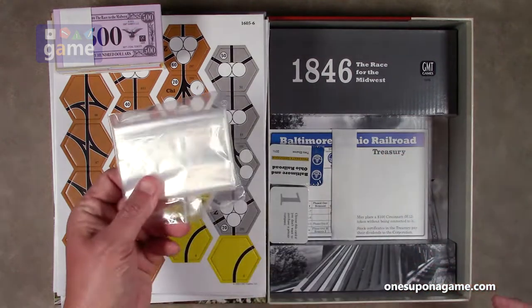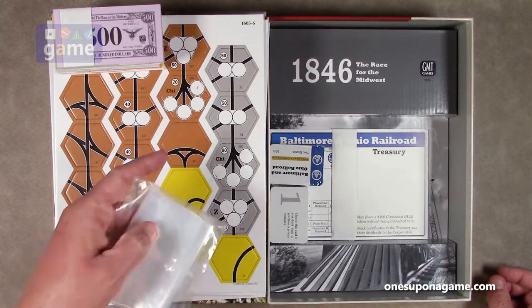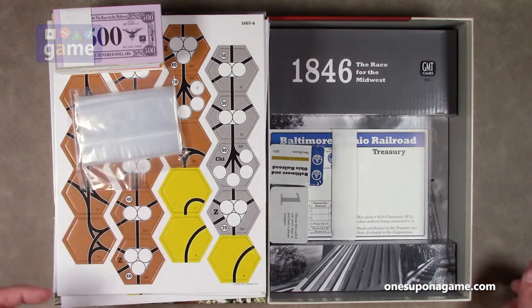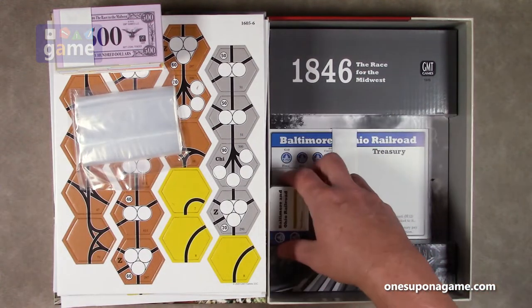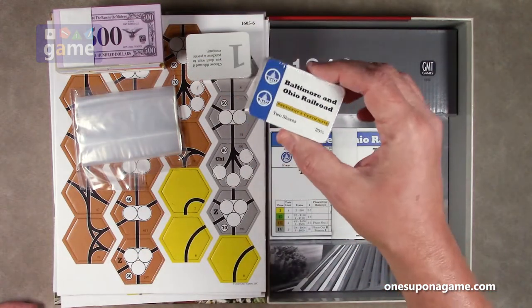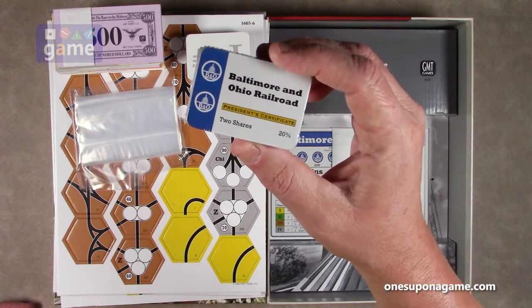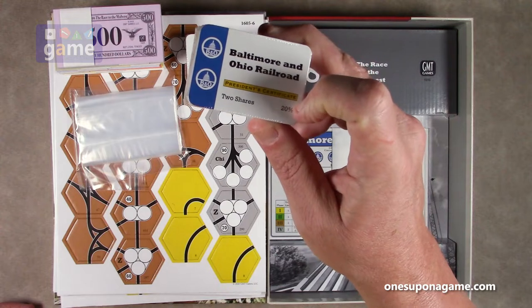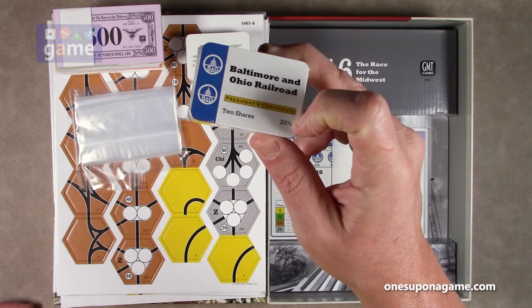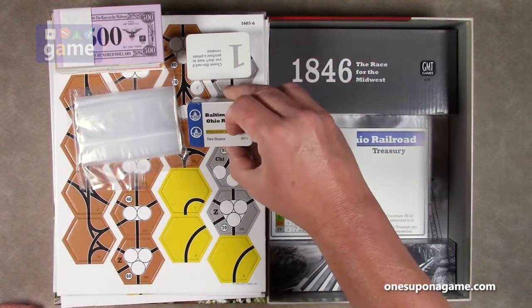In this one you also get a bag of bags to store your track counters. Then we've got various cards — these are your stock certificates. There's no need to open them, they're basically the same for each company. Each company has a president's certificate worth two shares of 20%, and then eight more, giving you a total of 100% in the company.